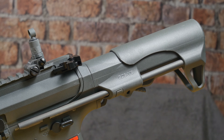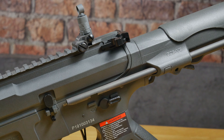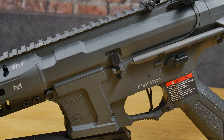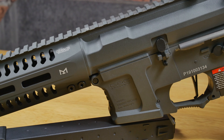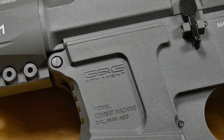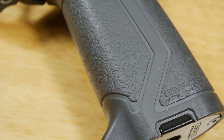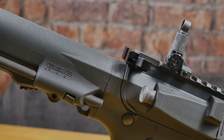To sum it up, you get a nice lightweight rifle that doesn't feel like it's going to fall apart — the G&G polymer is just bulletproof. It's small enough for CQB but has the range for woodland games too, making it a very universal gun. The one known downside is that players with heavy hands can pull the trigger too hard and break the micro switch on the ETU, but replacement parts are available from G&G stockists.